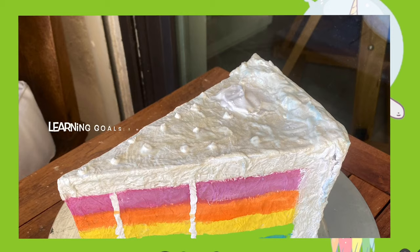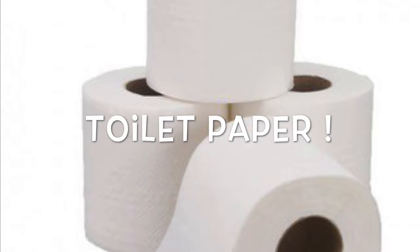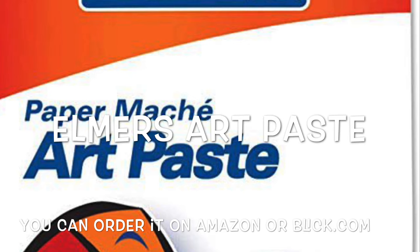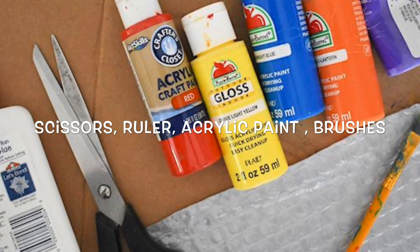We're going to make our own pop art sculpture inspired by the awesome Claes Oldenburg. The first thing you're going to need is cardboard. You're also going to need toilet paper — probably about four to five rolls — and then paper mache. My favorite is called Elmer's Art Paste. I love this art paste because it's cheap, and once you mix it you don't have to refrigerate it; it lasts for a really long time so you can reuse it over and over again. You are also going to need scissors, a ruler, acrylic paints, and any other materials you want to add to your cake.